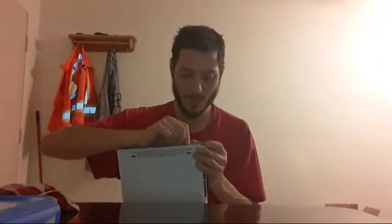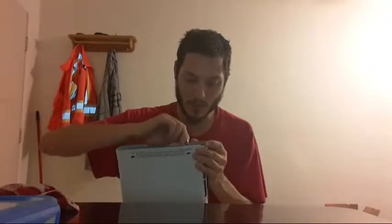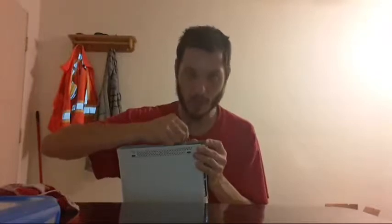This Xbox has suffered really badly. It had an E74 — the one red ring — then the three red rings, and then the two red rings from the CPU overheating. If you want to see how this thing gets taken apart, watch my other videos. I'm going to take this apart quickly since I'm tech savvy. This is not a video showing you how to take the console apart — it's showing you how to do the penny trick, part two, attempt two.